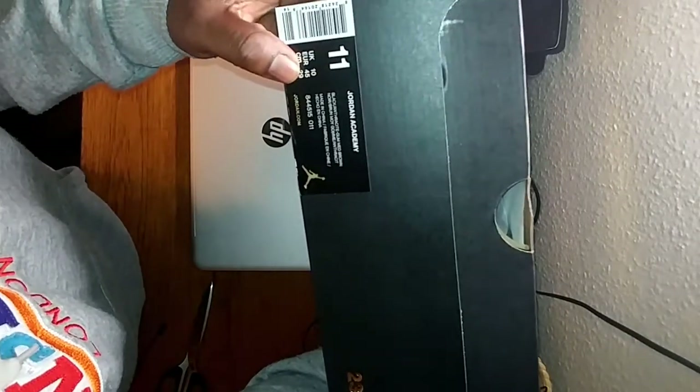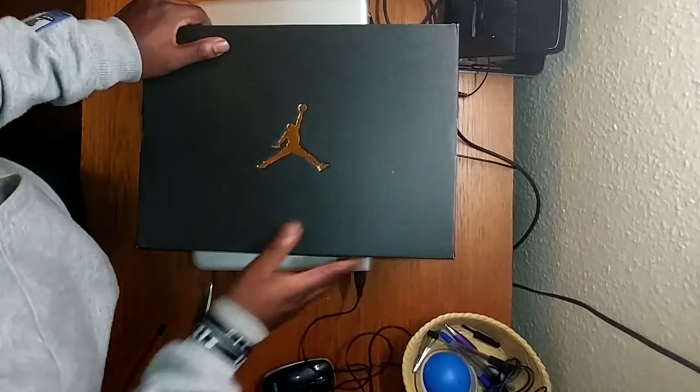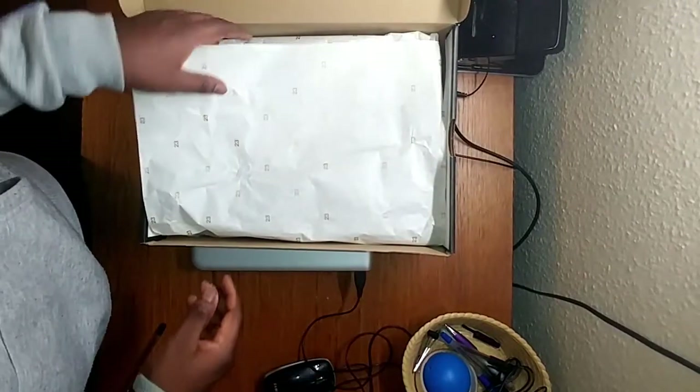Alright, so we've got the box. Mine are size 10's, UK size 10's, as you can see. The box is in great condition. Let's open it right up and see what I've got.